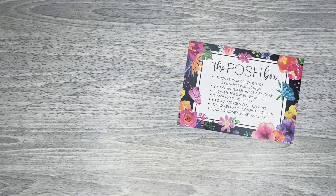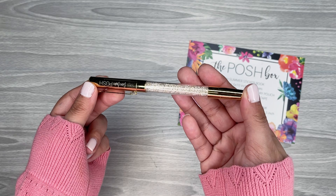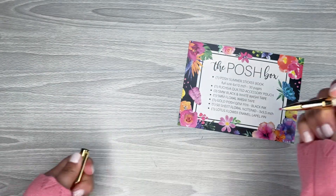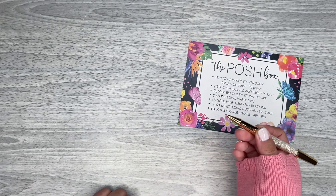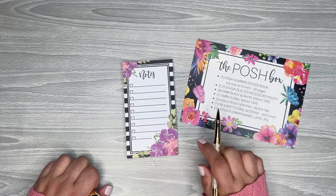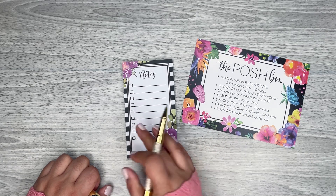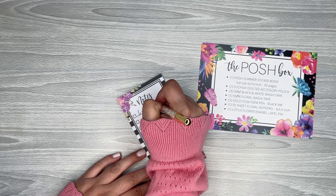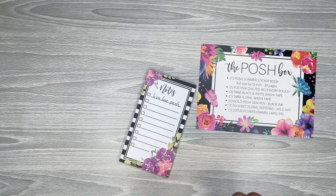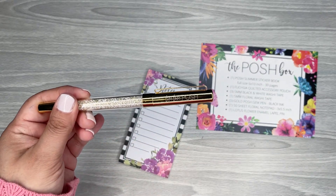The next thing you get is a really pretty gold pen with some cute crystal-type gems. Let me see what kind of pen this is — it says 'Gold Posh Gem Pen, black ink.' So it's just black ink. I'll write 'Live Love Posh' here — yeah, it writes really nice. Pens are always awesome to have, and this one's really cute. It says 'Live Love Posh' on the cap.